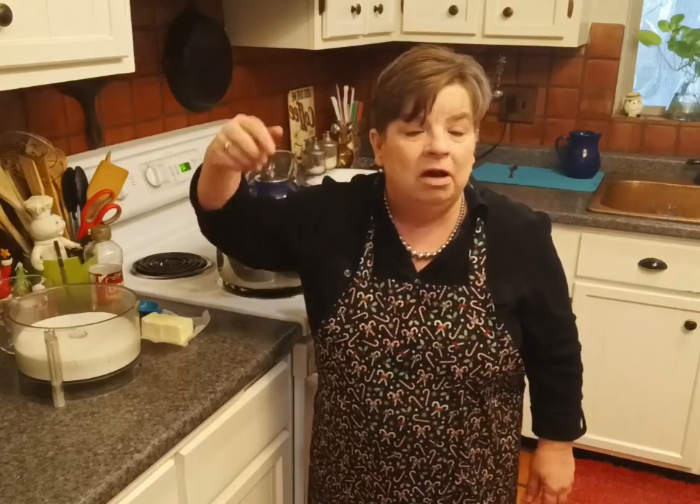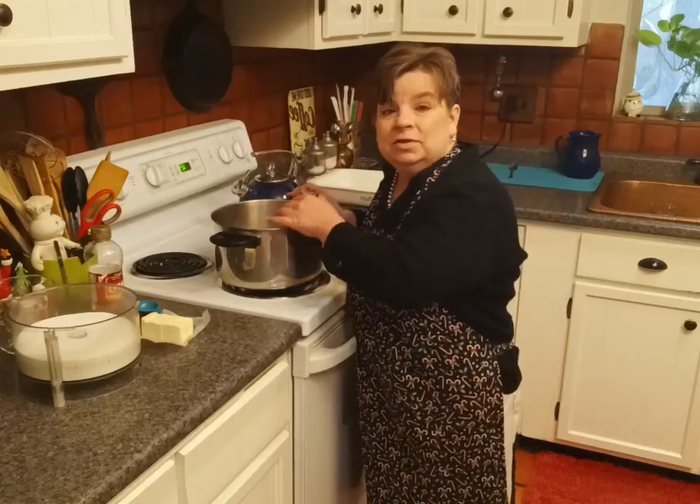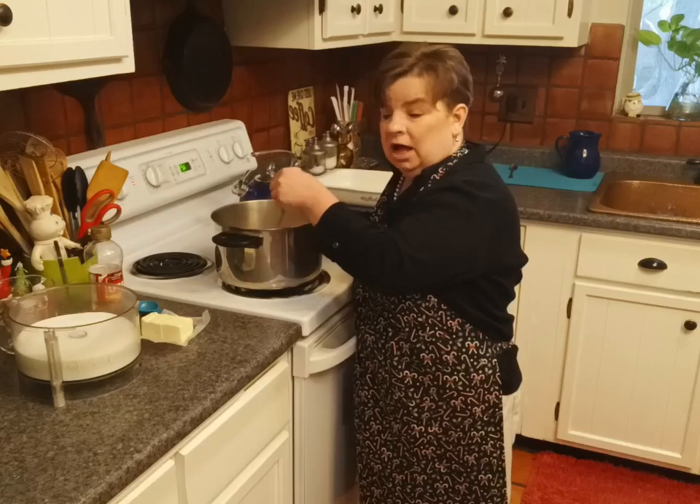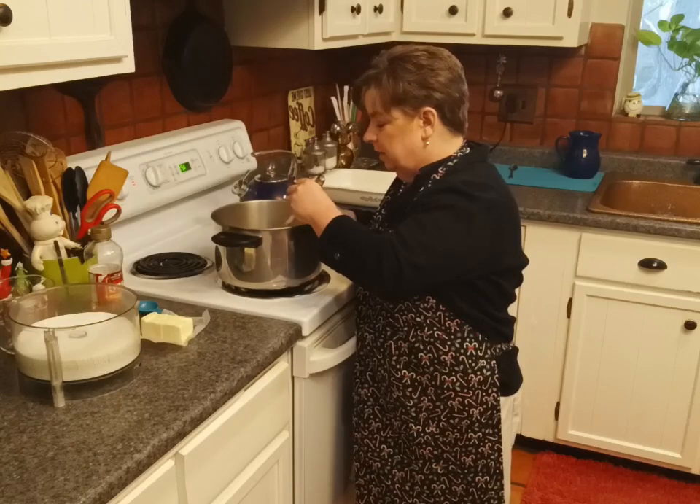Now if we were using a candy thermometer, you're going to see soft ball, hard ball, hard crack, soft crack — we would want to bring it to the hard ball stage. I don't use a candy thermometer because my mother never did. She had her own method for timing the exact right temperature of your hot sugar mixture, and we'll just be using that because it is super simple and all you need is a clock. It has always worked for me and it should always work for you.